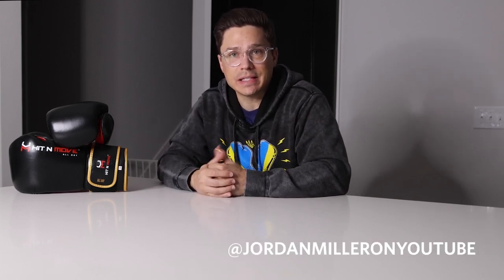Let me know what you think in the comments below. Hit the thumbs up if you liked this review, and if you have any questions about the gloves throw them in the comments — I usually do a good job replying. Follow me on Instagram and TikTok — Jordan Miller on all platforms. As for where to buy these, Hit and Move has their own website, but I like to shop with Box Up Nation — he carries both the Agility and the Balance gloves. Use code JORDANMILLER10 to save $10 on your purchase. Hit subscribe and the notification bell so you don't miss my upcoming videos — appreciate you guys, see you next time!